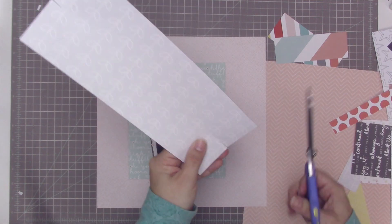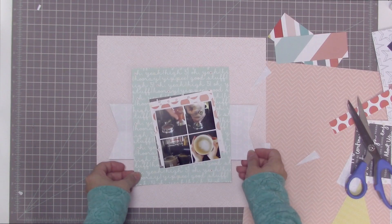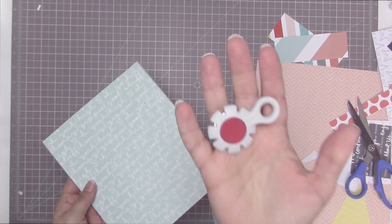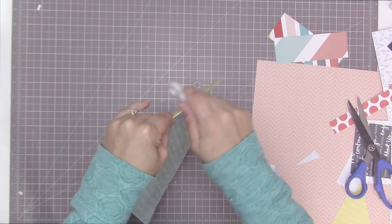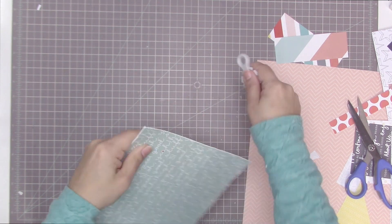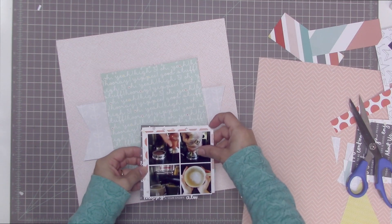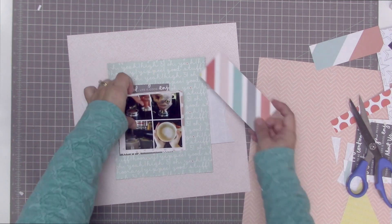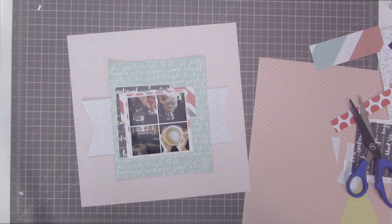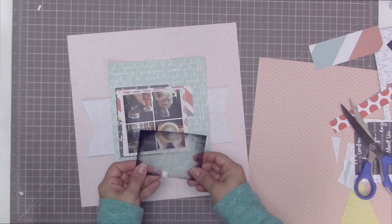I've cut this gray paper — which is by Amy Tangerine from the Stitch Collection — into a strip. I fold it and put a little slit in the center mark to make a fishtail banner type of thing on the end. That just adds a little bit of interest — it's more interesting than just having rectangular edges. Now I'm using my Ranger distress tool, a Tim Holtz one, and I went around the edges of that green paper from Scraptastic. It has all these handwritten words with the little centers of the letters filled in with colors randomly — I really like that look.